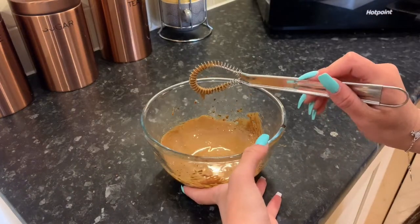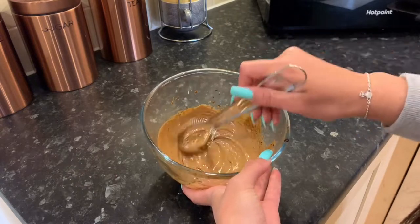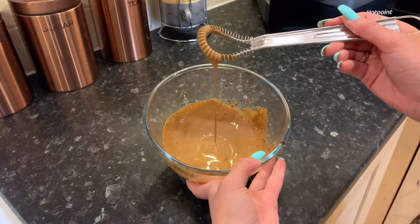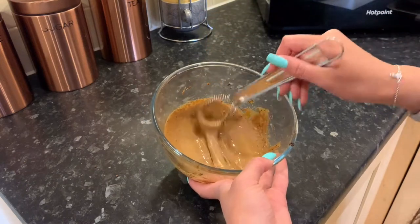We have this little handheld whisk — these are great. I literally just swirl it around a bit to check the consistency. Sometimes I whip it so it's really thick where it's not running down, but today I'm just going to leave it like this.